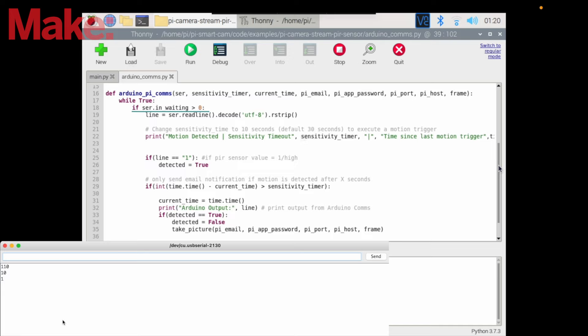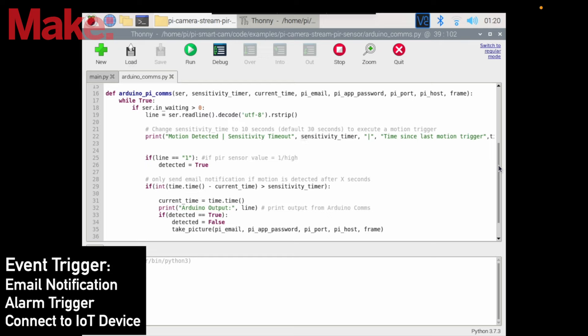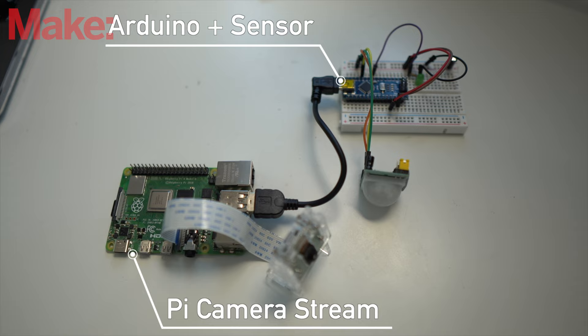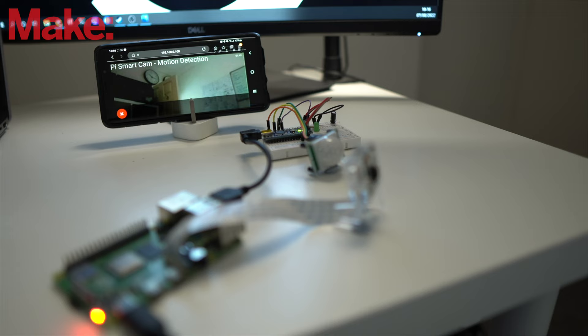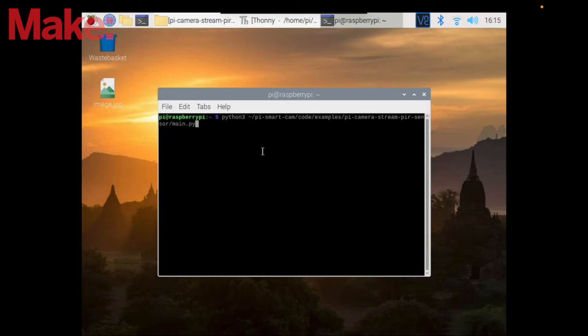Having a look at the code, the Python application output seen in the terminal would print the value of one, where one represents when the PIR sensor state is high and the motion has been detected. We wait for any incoming data from the Arduino via serial communication. If the value of the data coming from the Arduino equals one, we will trigger some action, and this action can be anything we want — for example, an email notification, an alarm trigger, or activating any connected devices. In summary, the Arduino reads the input values from the PIR sensor and transfers the data to the Raspberry Pi via serial communication. We've now got the Pi Smart Cam fully set up, which includes the Pi live stream and the PIR sensors working together. We can simply start the whole program by running the main.py Python script.